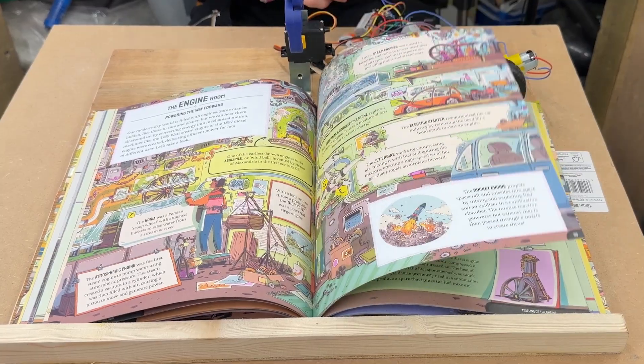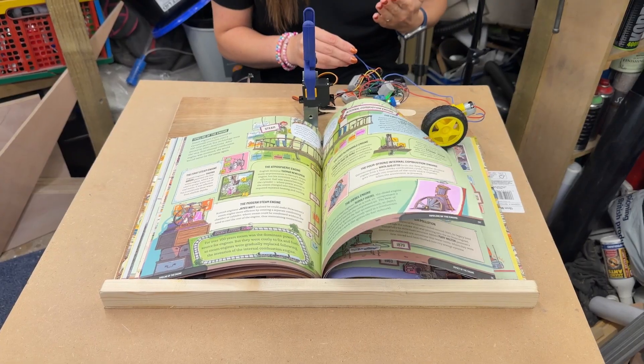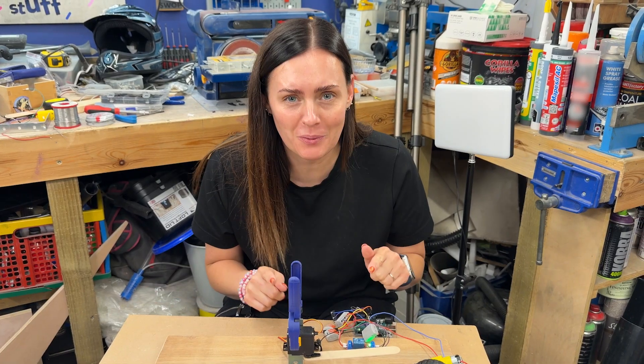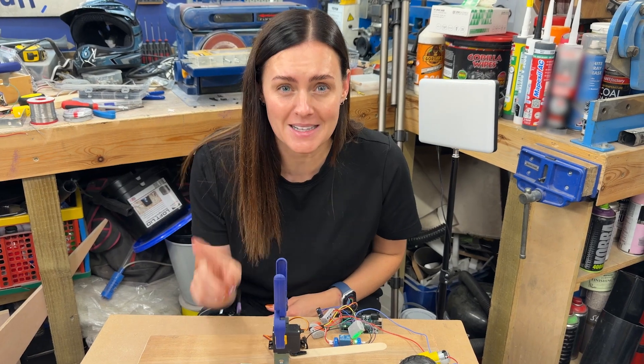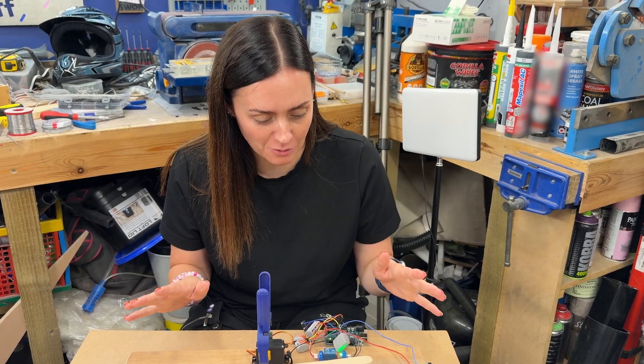We turned a single page in the right order! Oh no, it got stuck. So there are two issues: it's not really designed to run off one of these batteries, so I need a better battery solution, and it needs to be secured down better than just clamps. That will definitely help. I think with a bit of tweaking, we're definitely on to something.